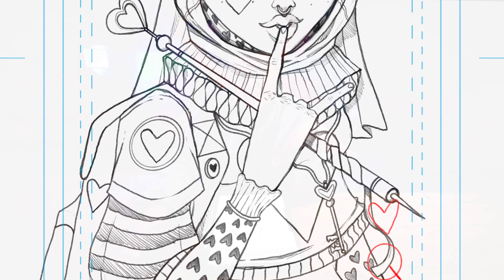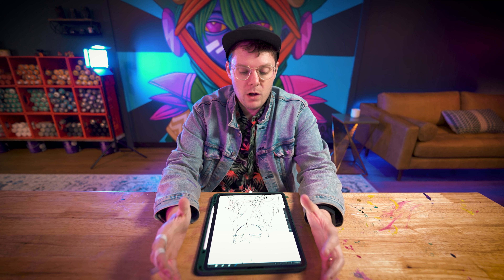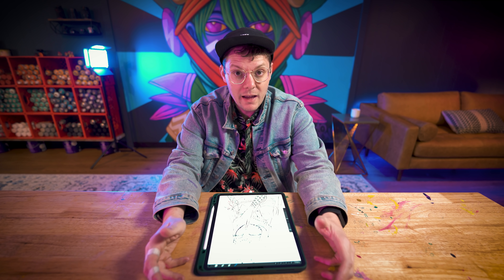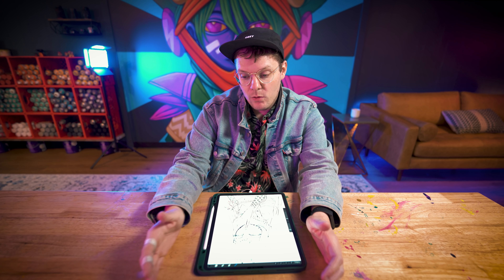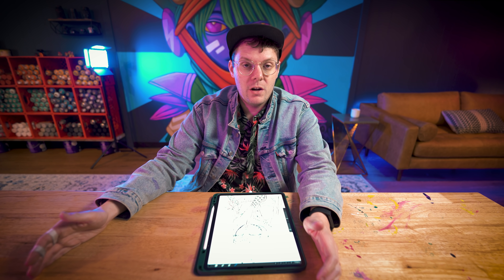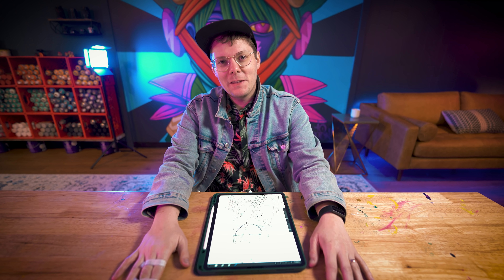All that long-windedness being said, I'm pretty happy with what I got so far. I'm gonna take this and shoot it over to Photoshop and start coloring it and designing it. This step is pretty important because I want my entire deck of cards to have a cohesive color scheme. The decisions I make on this first card, if I like the way it turns out, will probably influence the design and aesthetics of every other card in the deck.